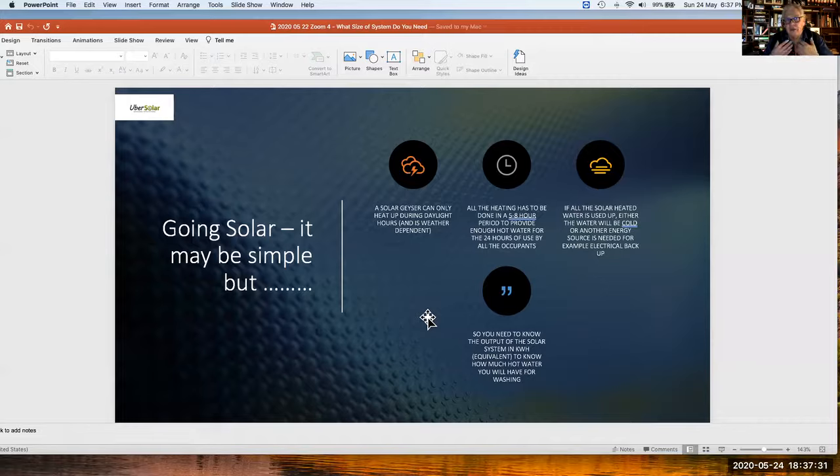If all the solar hot water is used up in the evening when you get home, your geyser is going to be cold unless you have electrical backup to guarantee hot water the next morning. It's very difficult not to have some form of electrical backup. The two have to work in harmony, so you need to look very closely at the solar system's output in kilowatt hours to determine how much hot water you're going to have.